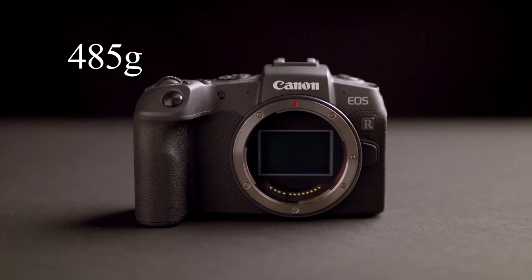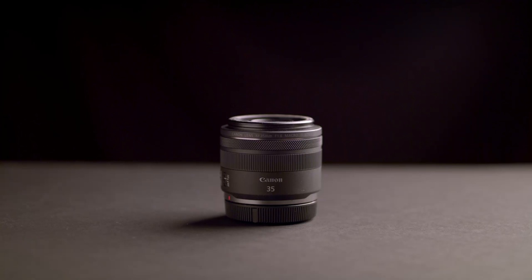The camera only weighs a little over a pound with a battery and memory card in it, so it's super light. Depending on what lens you use, that might change things. I used the 24-105 L series zoom for the R mount during this review, and it ended up making the camera feel a little front-heavy. But I also had the 35mm prime during the review, and that lens weighs almost nothing — it was a really awesome featherweight combo that was just a joy to carry around. You can also adapt tons of EF mount lenses to the camera, so if lightweight is what you're after, the RP is definitely in that category.